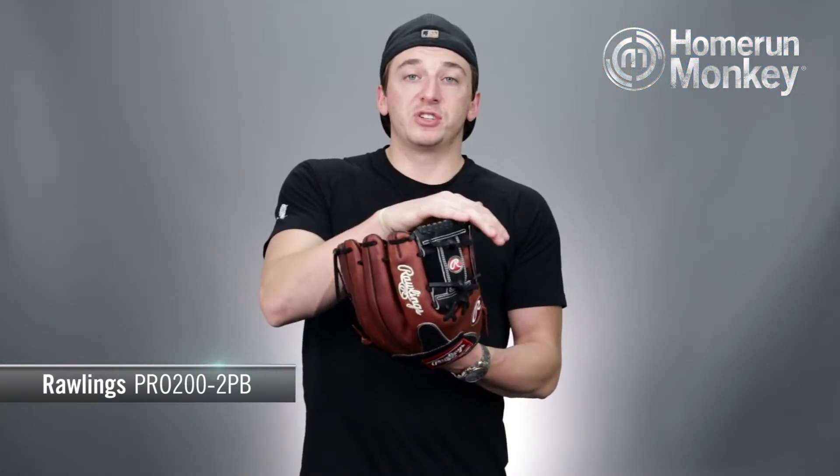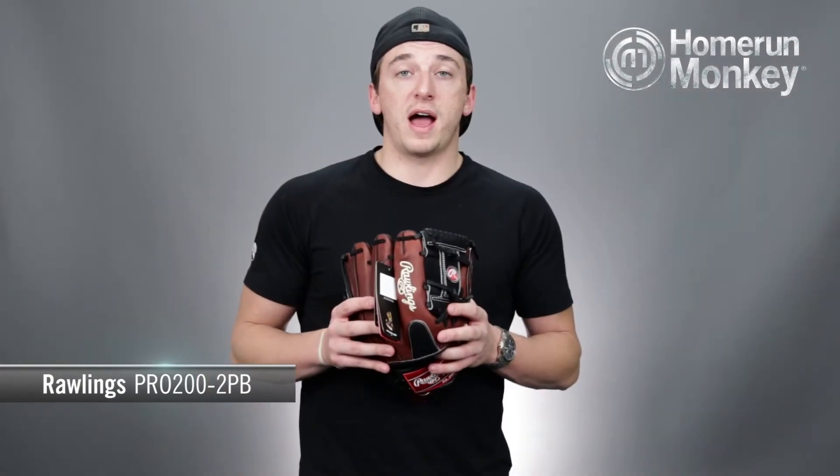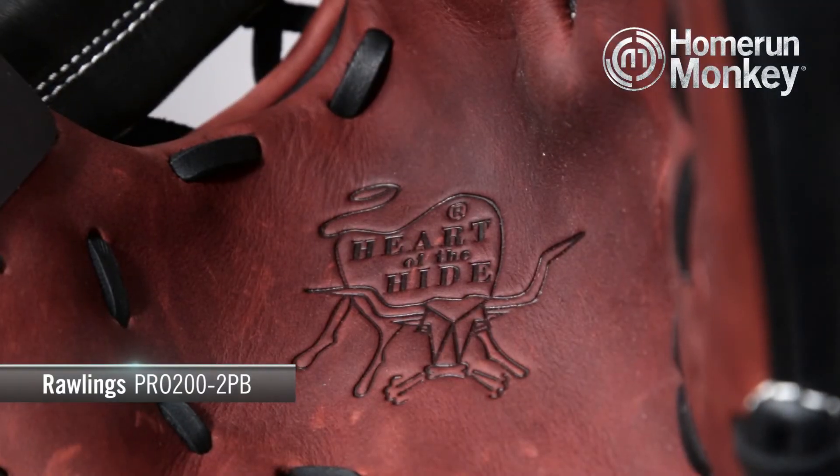This glove has an 11.5 inch pattern size, which makes it about average size for a middle infielder, and comes with Rawlings Pro-iWeb technology here in the webbing. Like all Heart of the Hide gloves, this glove is constructed from the top 5% steer hide leather that Rawlings has to offer.